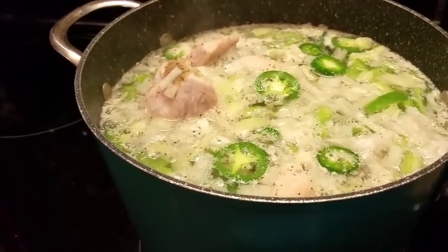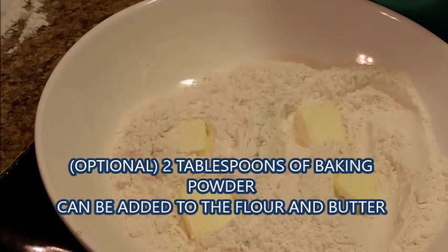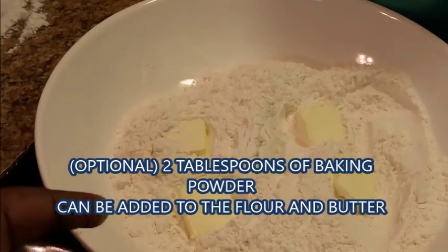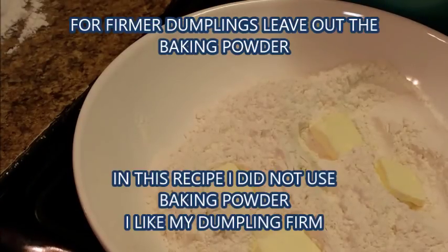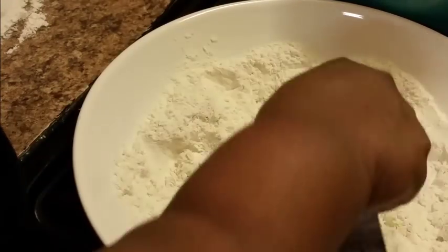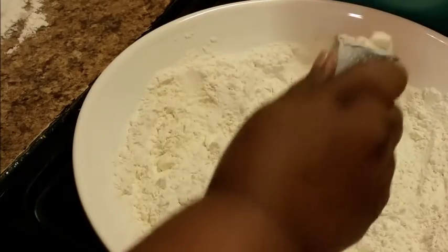As y'all can see, I have added about three cups of flour and I put four pats of butter into my bowl. I'm getting ready to make my dumplings. Let me turn my broth down just a little bit. I'm just going to work that butter in there — and this is real butter. I'm not making pie crust, I just want that butter worked in.